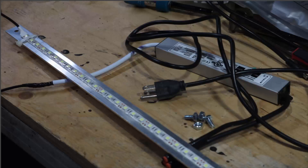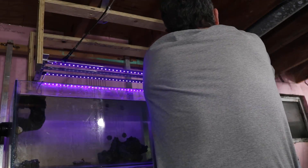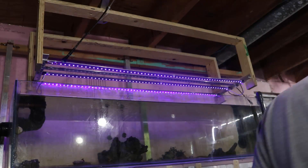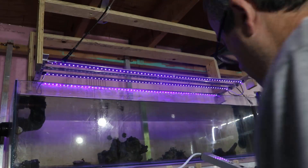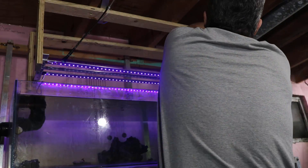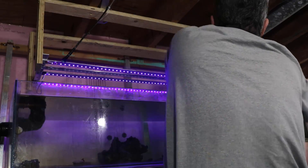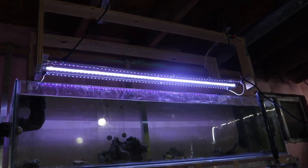And now it's time to add the first of the 10K strips. This is going to be on for four hours a day in the middle of the day. The UV has been on from 7 in the morning till 10 at night every day. I'm going to start off with a low amount of light and see how it goes, then add more light as time goes on. It's very easy to switch these out with this style of bracket — just a couple of bolts.